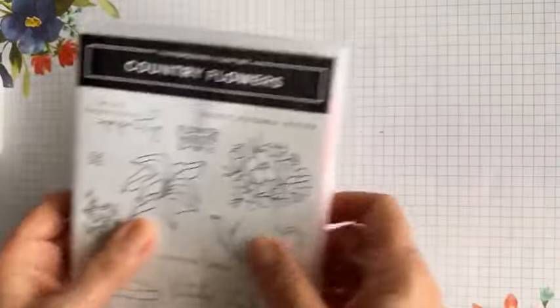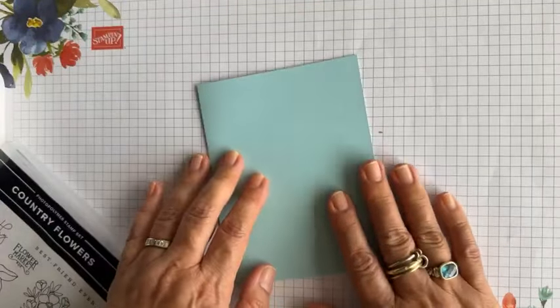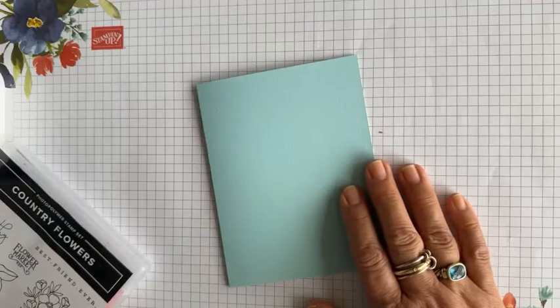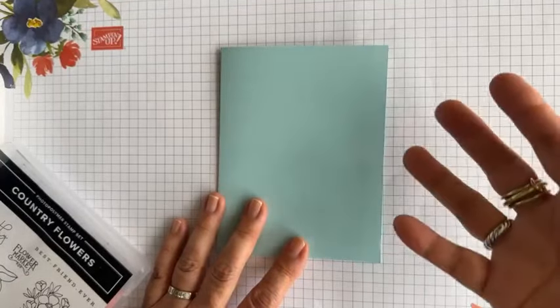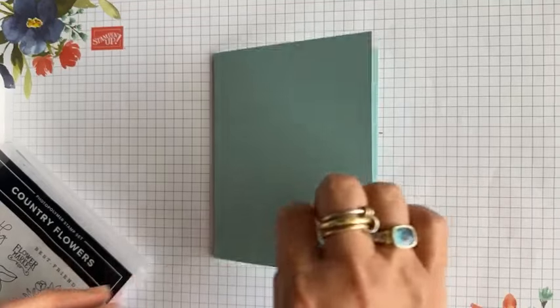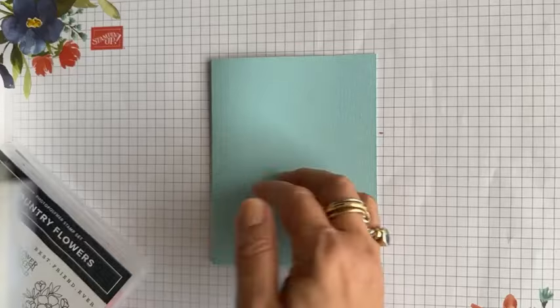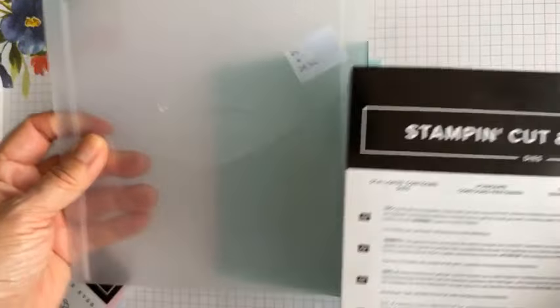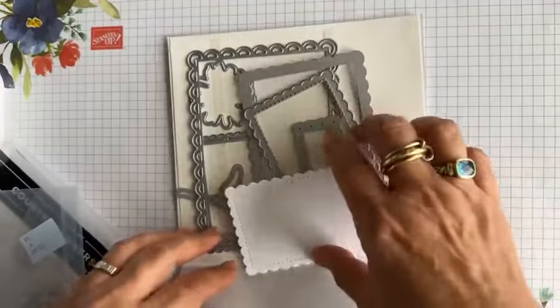Let's get started. The first thing I want to do is start with the note card. For those of you who have been around, you'll know there is the retiring list — the last chance products. Today I wanted to incorporate some of the products that will be retiring, in hopes of reminding you that those are gems in your inventory and to not miss out on getting them, since they're greatly discounted.